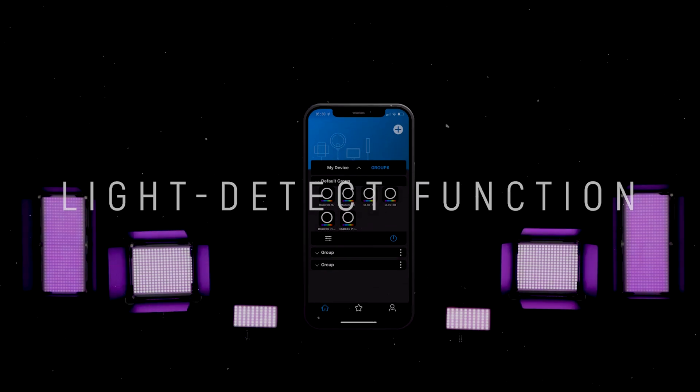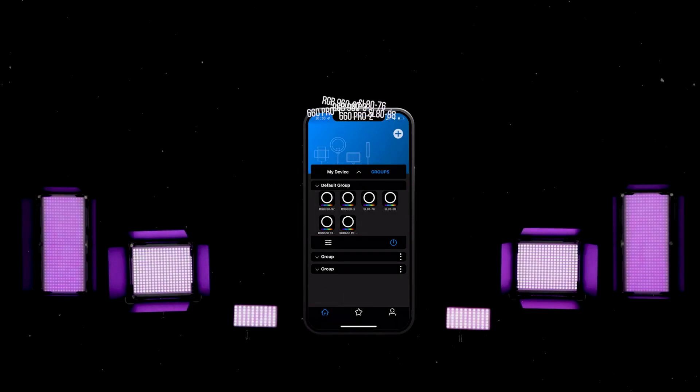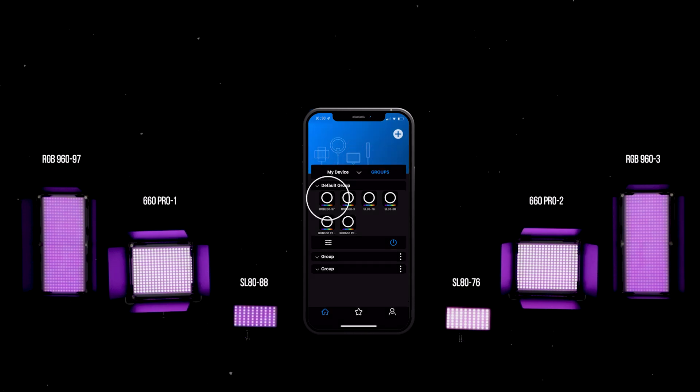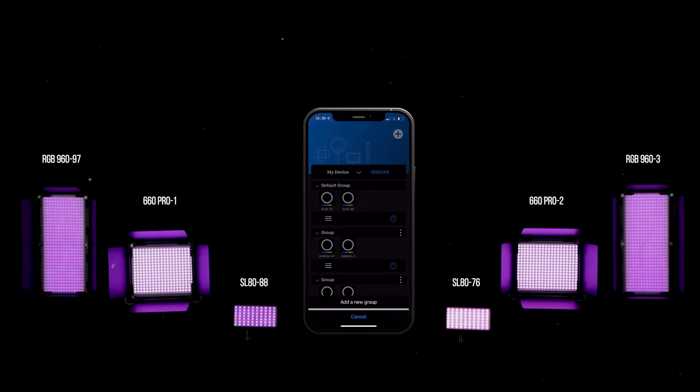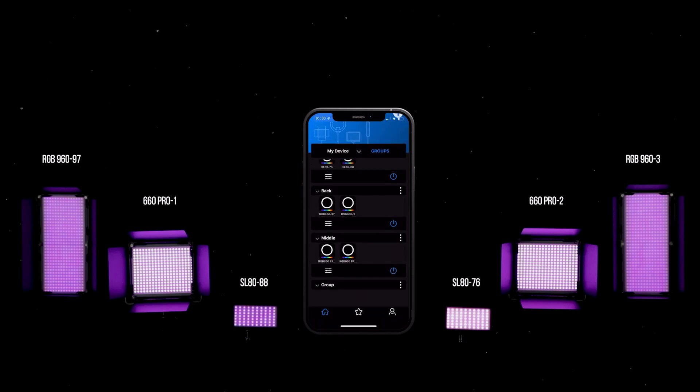Light detect function. Before categorizing devices into different groups, if you are unsure which lights you are about to move, the light detect function will help you out. Tap on the icon once and the app will send out an off-on signal twice to the device, then the device will flash accordingly. The response time may vary from device to device, so please allow a couple of seconds for the lights to react. Please refrain from repeatedly tapping on the same icon to ensure correct operation. To assign lights into different groups, hold the icon for two seconds to drag the device into another group until the standby symbol shows up. Tap on the plus to add more groups. The app allows the user to rename the groups. Then tap on the adjustment icon to control, and delete an unwanted group by tapping on the three dots on the right-hand side. The preset function can also be used in group control.